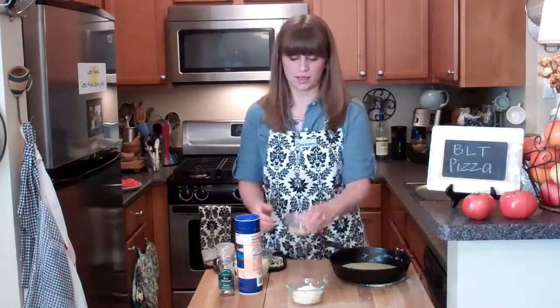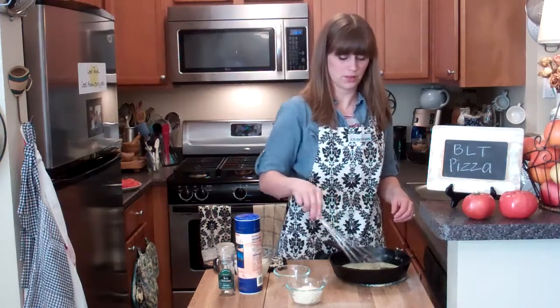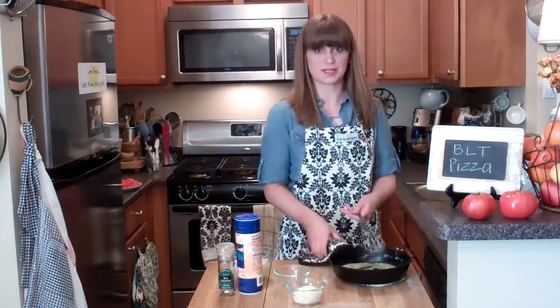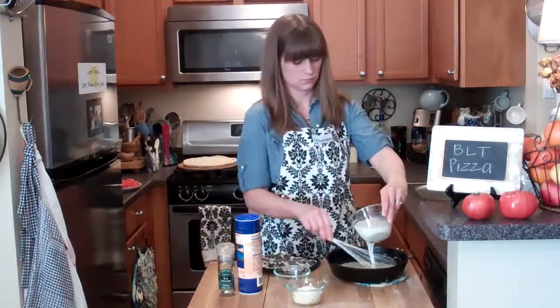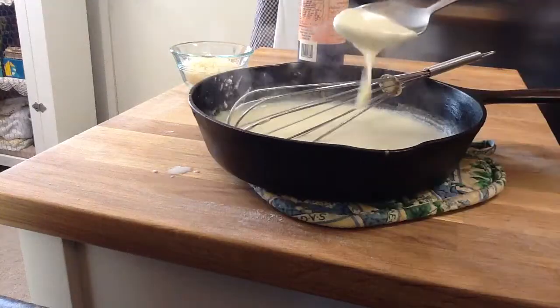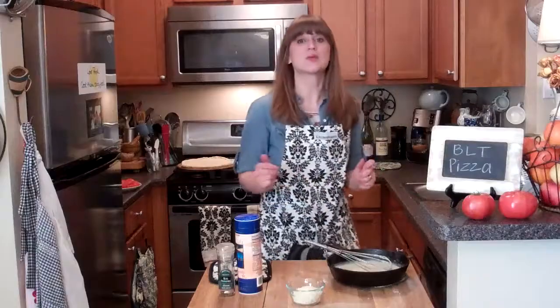Add the garlic, cook for about 30 more seconds. Oh my gosh, that smells amazing! Now I'm going to whisk in my milk, let it cook until it's thickened, then whisk in my cheese.